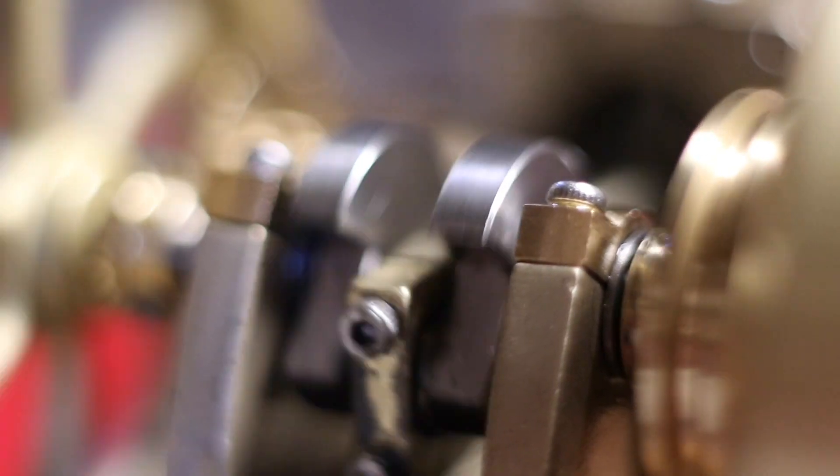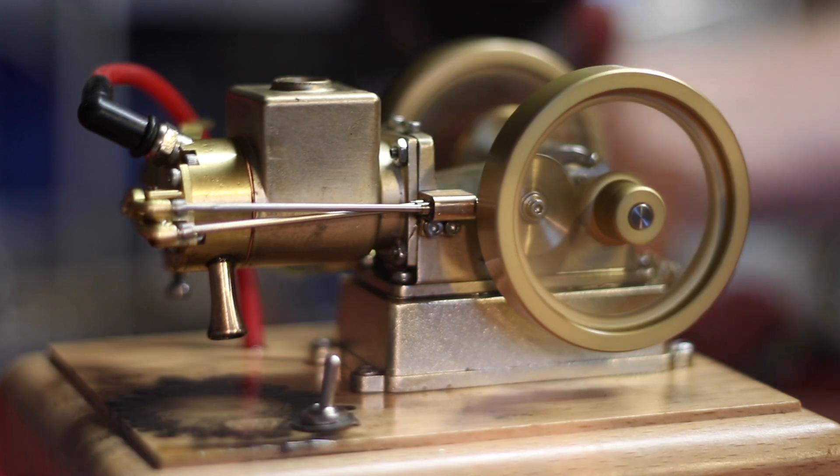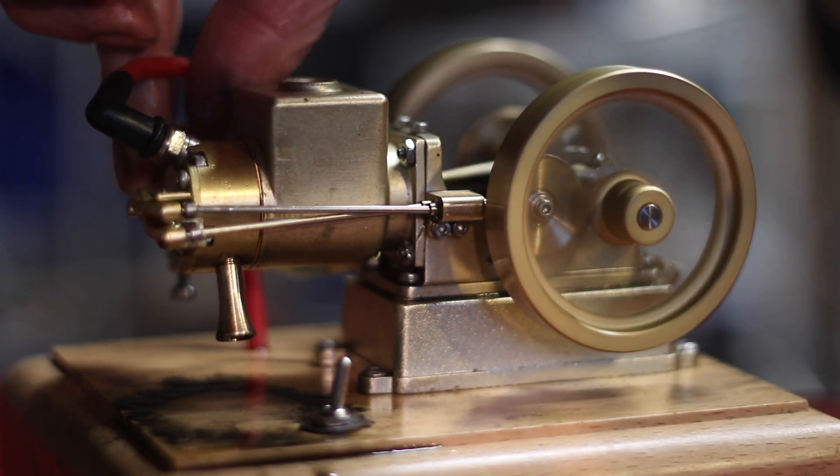Go out and build a fabulous little engine. Have fun, because the truth is in the workshop!